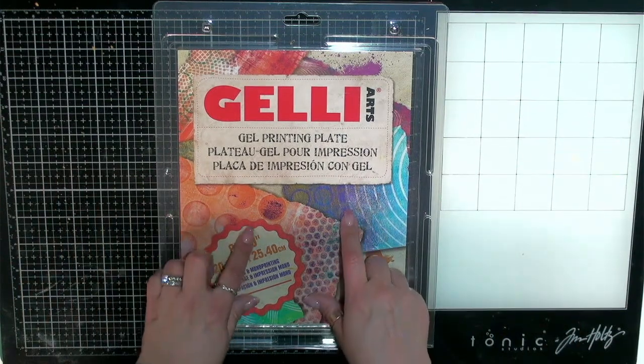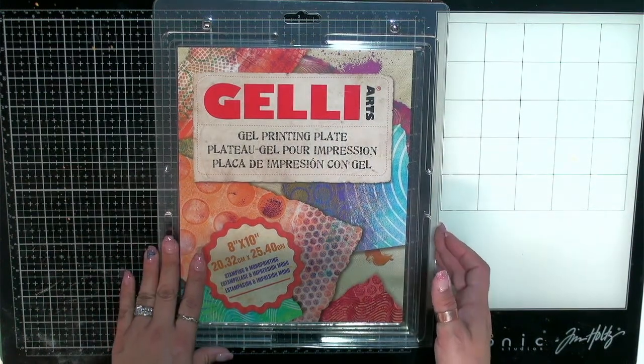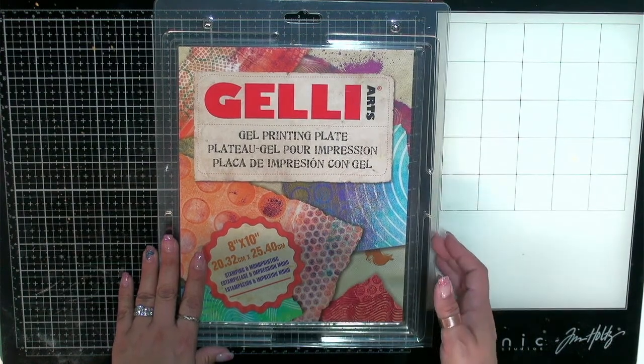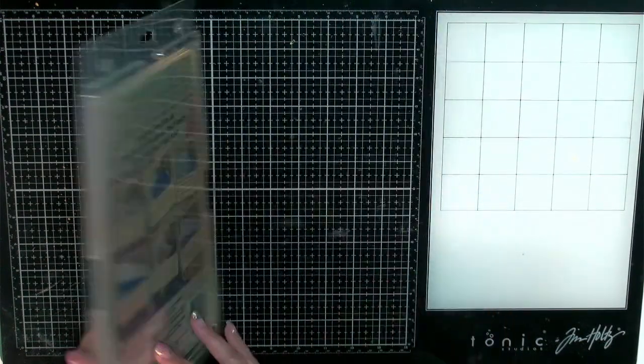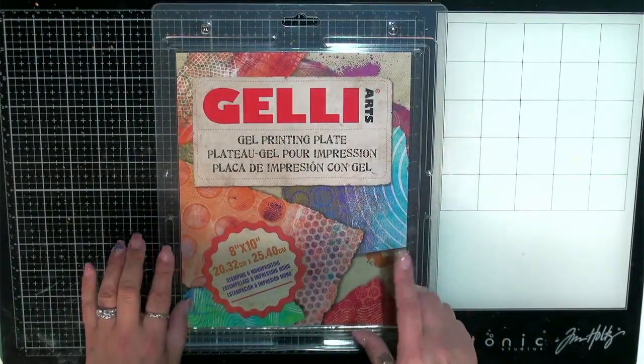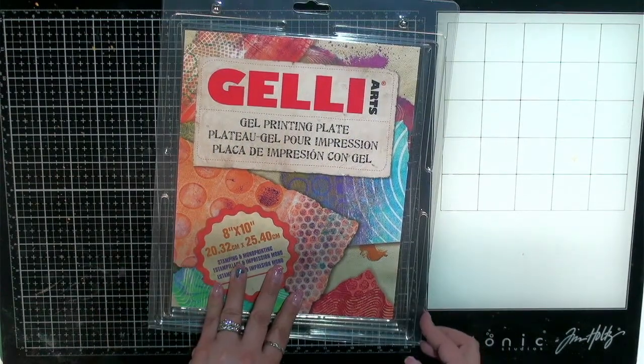I know I need to get to my mermaid journal and finish that, but I need to get back into the groove because I've been away for so long. So I thought I would play with this gel print today — I bought this for myself for my birthday. I have some smaller ones, but I wanted a bigger one so I could create some fun pages for journals. Let's go ahead and get started and see what we can create.